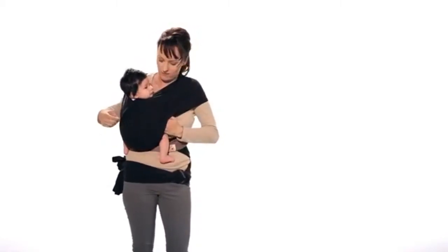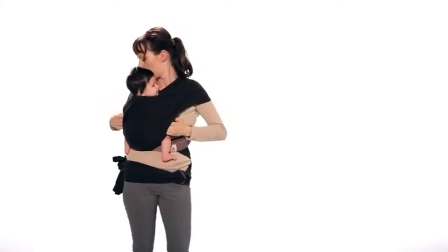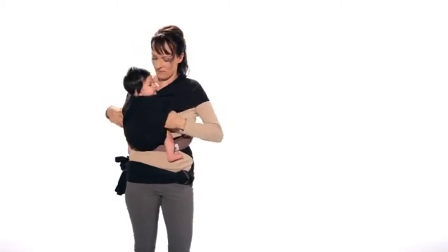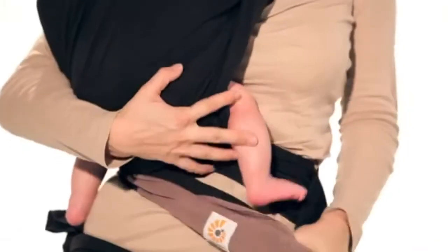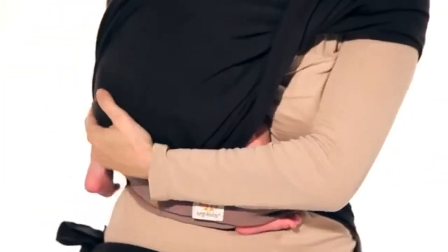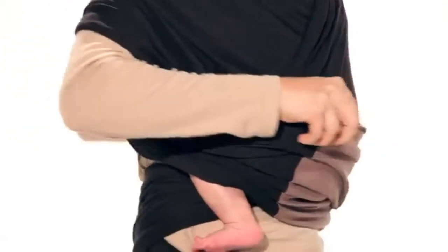Reach inside again and move your baby further towards your hip. Again, ensure that the material is shoulder-to-shoulder and knee-to-knee on your baby. Finally, pull the third layer up and over your baby's back.